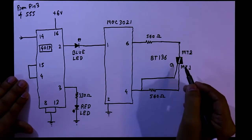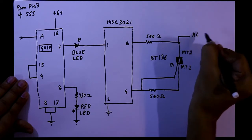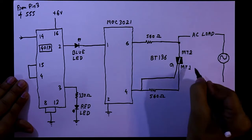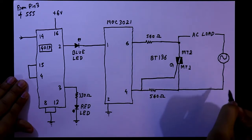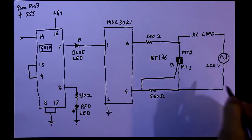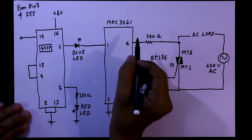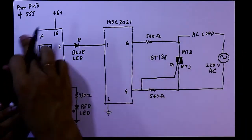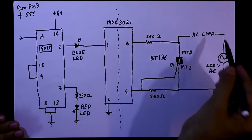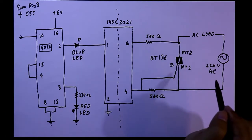This triac can handle up to 6 ampere at 220 AC volt. Now here we will connect the AC load. Here is our AC power supply and MT1 is connected with the neutral — that is 220V AC. This optocoupler is isolating the high voltage part from the low voltage part. I already uploaded a video on this part — link in the description below.